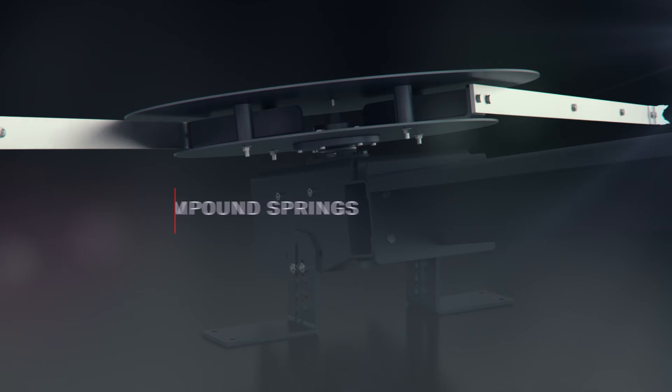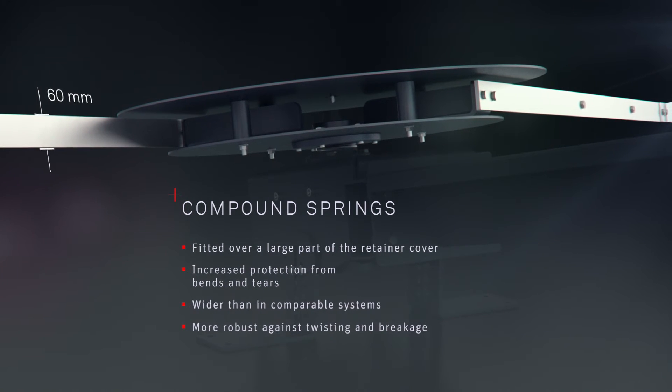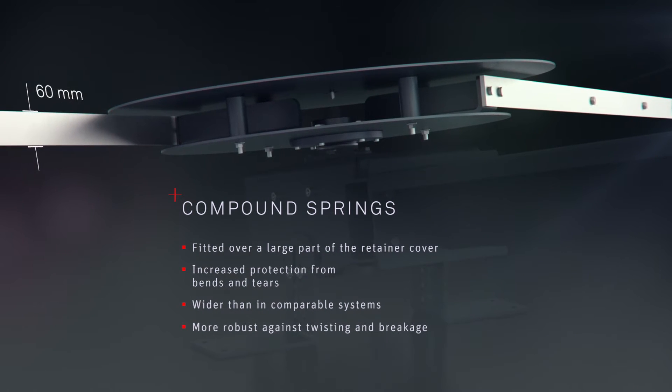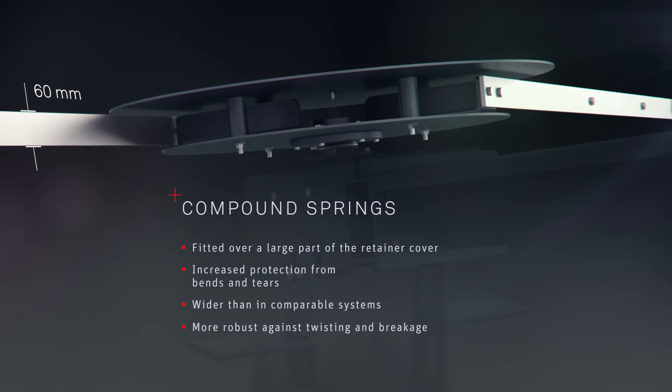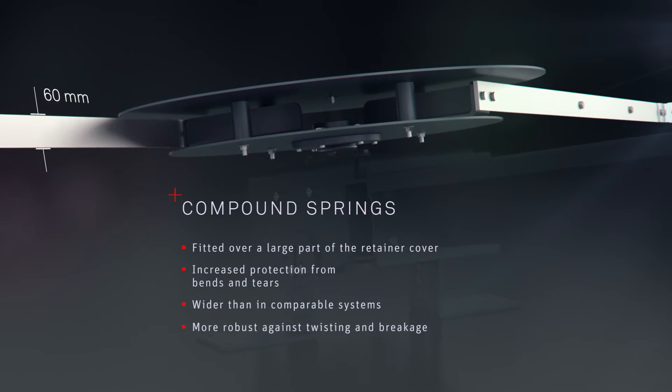Compound springs are fitted over a large part of the retainer cover to ensure increased protection from bends and tears. The springs are wider than in comparable systems and thereby more robust against twisting and breakage.